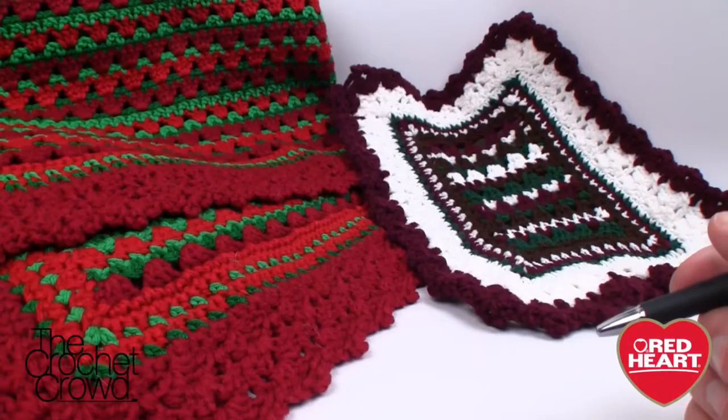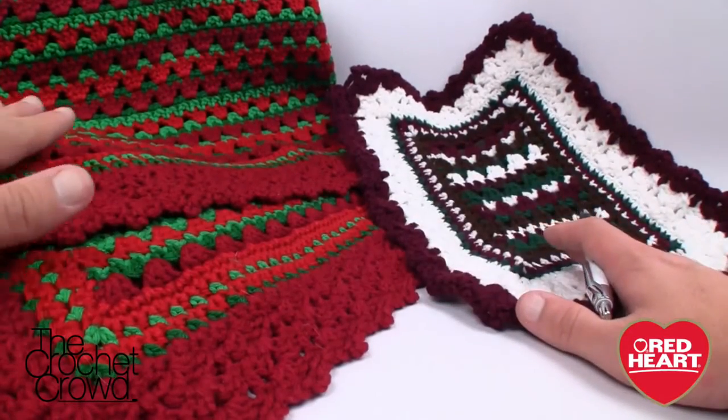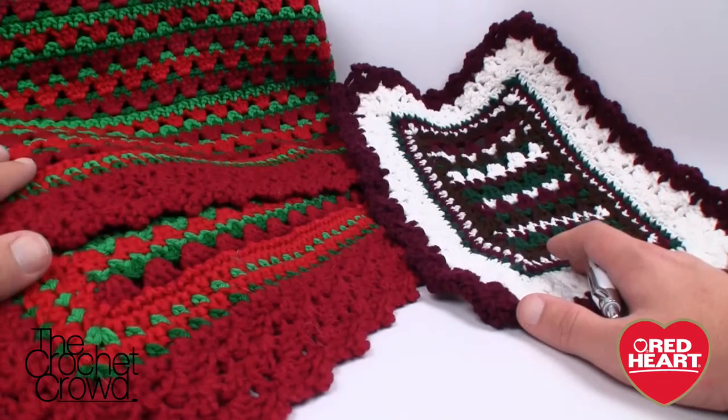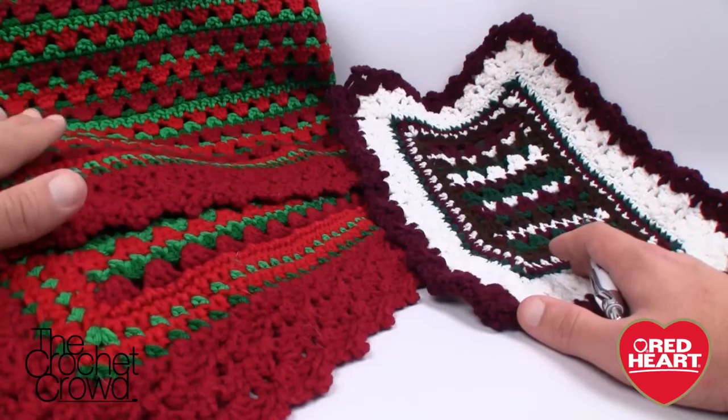Welcome back to redheart.com as well as The Crochet Crowd. I'm your host Mikey and in today's tutorial we are going to explore the holiday striped throw by redheart.com. It's a free pattern — I'll provide a link in the more information of this video — and I have a lot to say about this one because this afghan really surprised me.